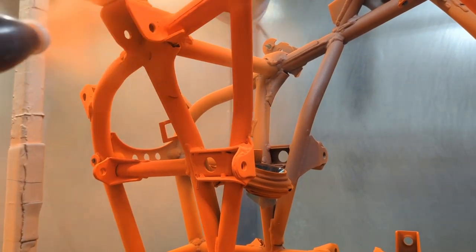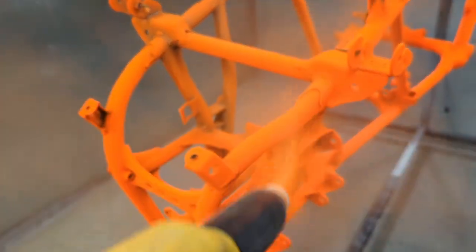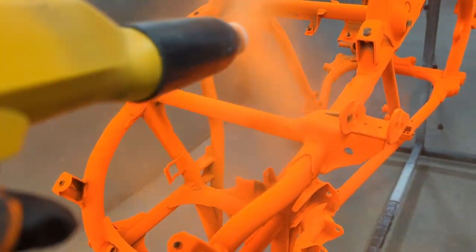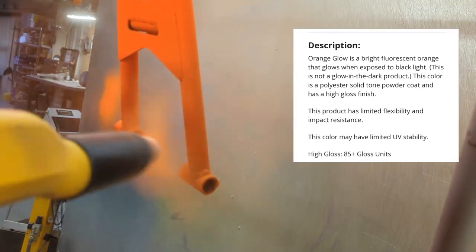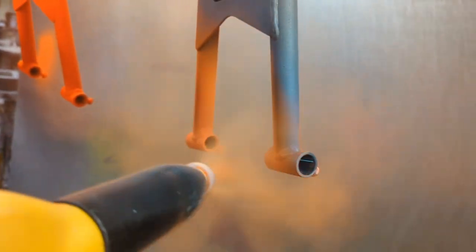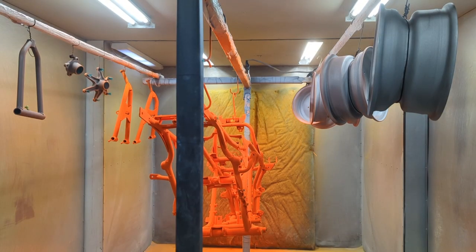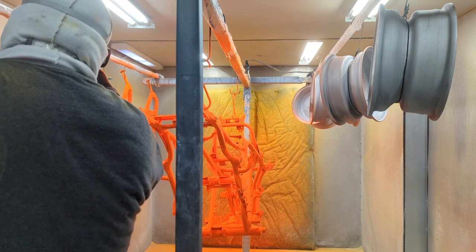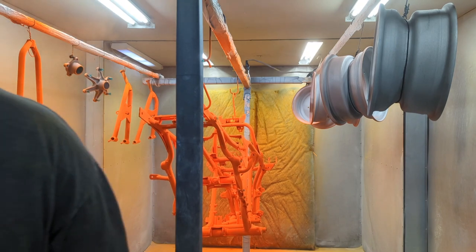The color we're working with here is Orange Glow from Prismatic — I'll put the product code in the video. This is a bright, bright orange. It does glow, but it requires a black light, so it doesn't glow on its own. Most glow products available on the internet are not great for this process, but this one does look cool under a black light, as you probably saw in the thumbnail.